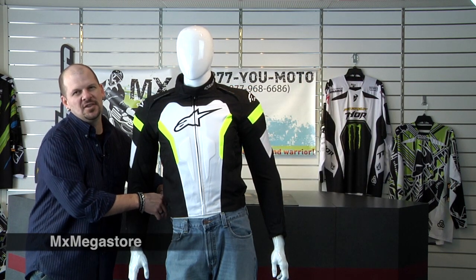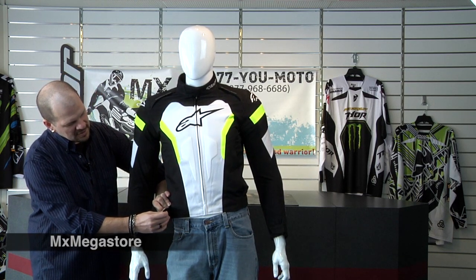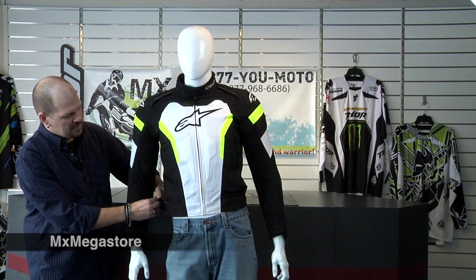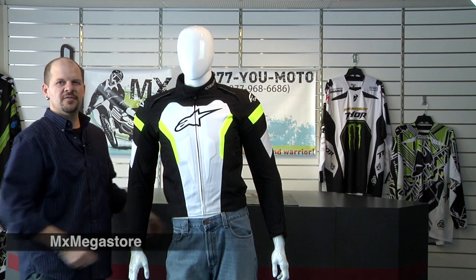It has an adjustable waist with D-rings and velcro, so it's really simple to get that nice tapered fit that you want, or if you want to loosen it up a little bit in the waist area — that's always an added benefit. Let's say you go out to eat and you want to loosen it up a little bit — cool.